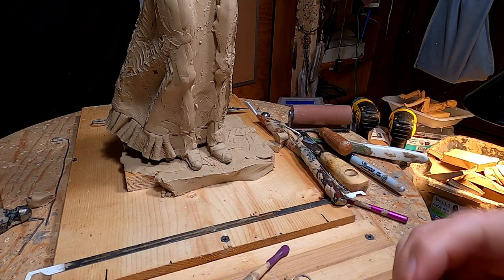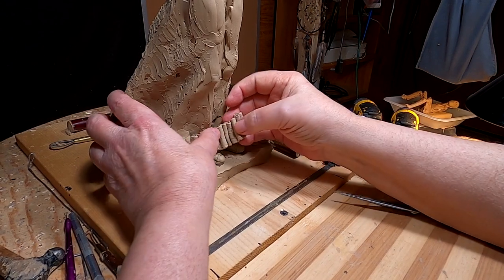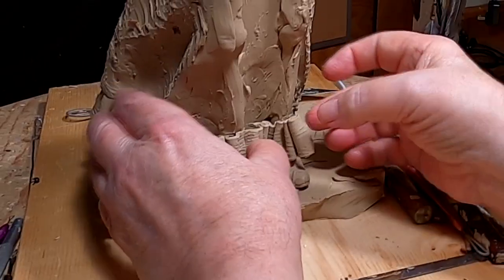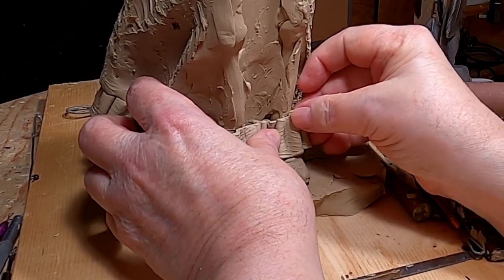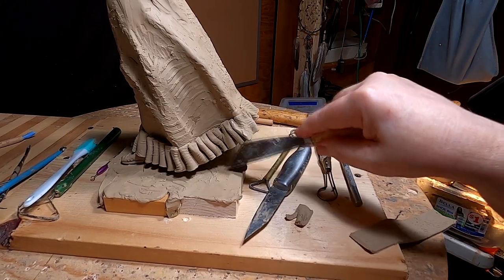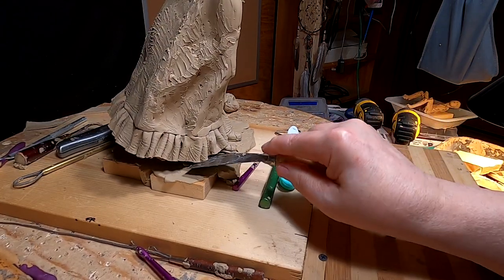I've come back to start working on adding the frills to the front of the dress now. I'm just evening up the bottom of the dress.